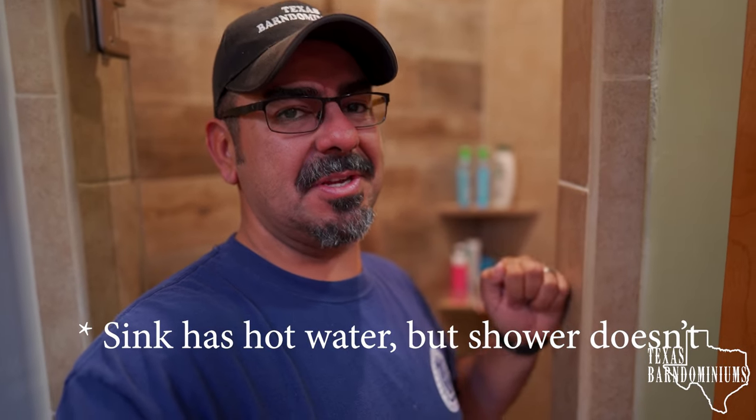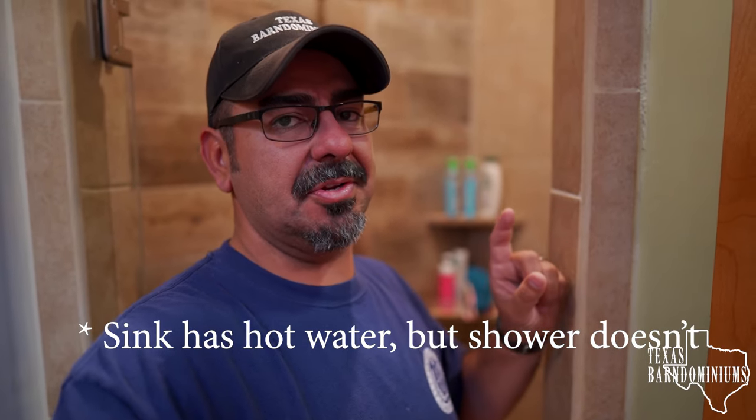Hey, what's going on? Eric Cortina at Texas Barno Mediums. Today we're gonna fix this shower. We're at my house and my daughter's not getting any hot water from her shower, so we're gonna take that valve apart. They have a mixer in the back that separates the water. I'm not a plumber, I don't know the correct name, but I know how to fix it because I've done it before.